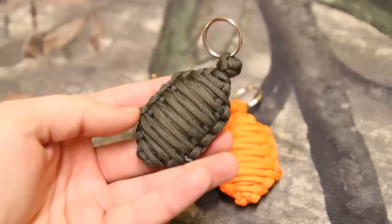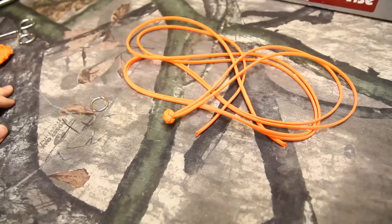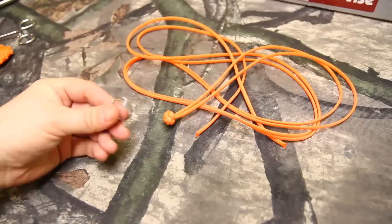These are real simple to make, really easy, and will literally only take a couple of minutes per one. They're really simple once we get into it but I'm going to show you how to make them. So we will start that now. Here's what you're going to need: you're going to need 12 feet of paracord in a single strand, and you're going to need one of these little rings.